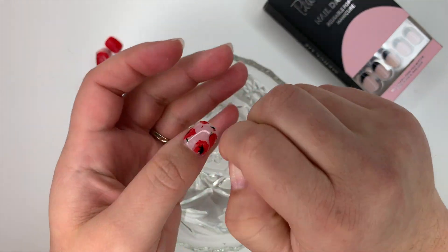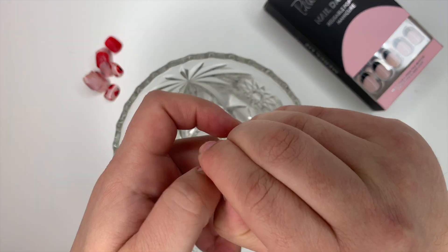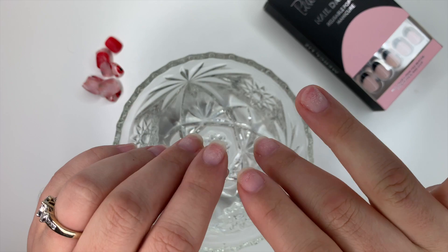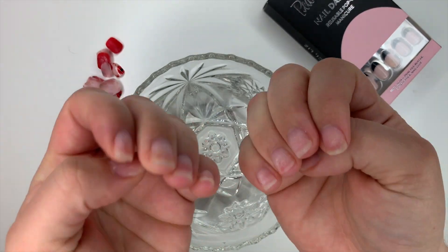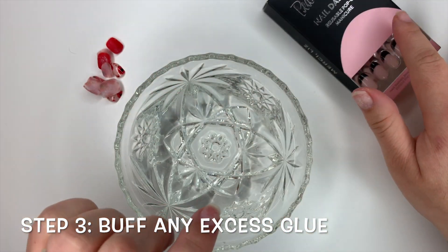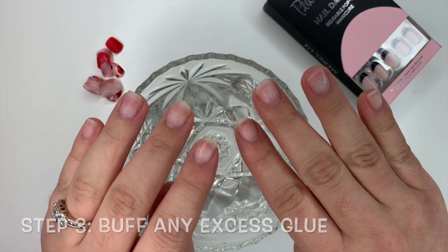Then you can just go back to removing each of your nails. All done! Now to get off any excess glue or residue on your nails, use the buffer that comes in the box — use the pink side.